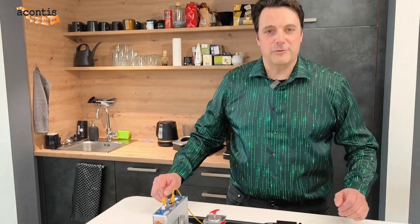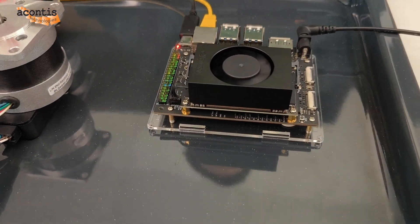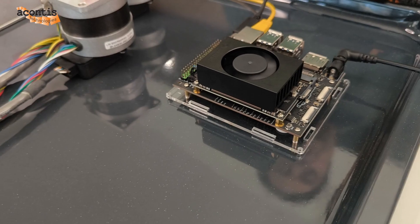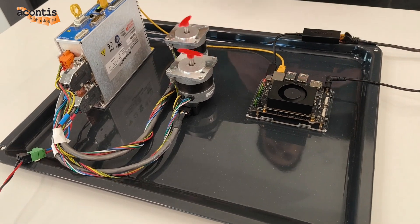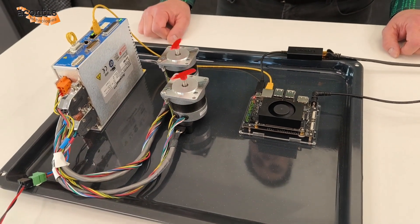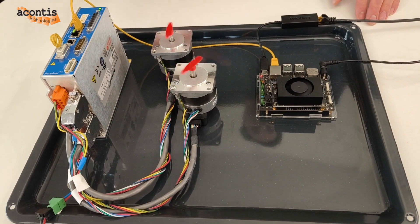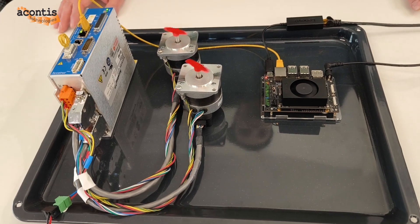So let's have a look at what we have on our baking pan here. We have the Jetson Ori Nano starter kit running Linux from the JetPack with the RT core and some performance optimizations. We installed the Akontes EasyMaster on that, together with our real-time drivers for the Ethernet port, and this is used to control two EtherCAT drives in real time. It's a quite simple setup but it works really nicely, and we achieved extremely fast cycle times and extremely low jitter of less than 10 microseconds.